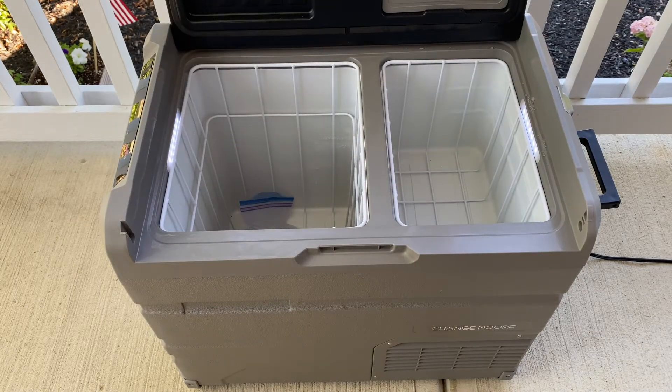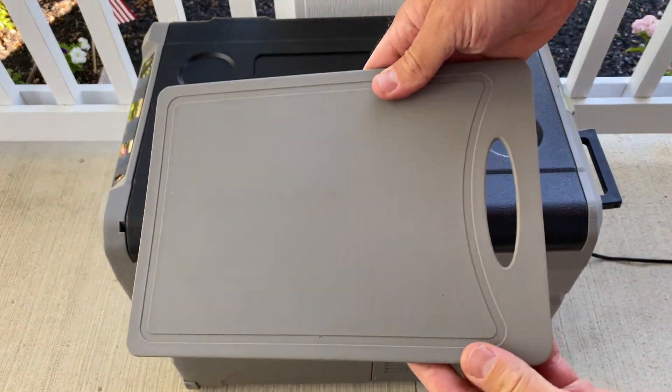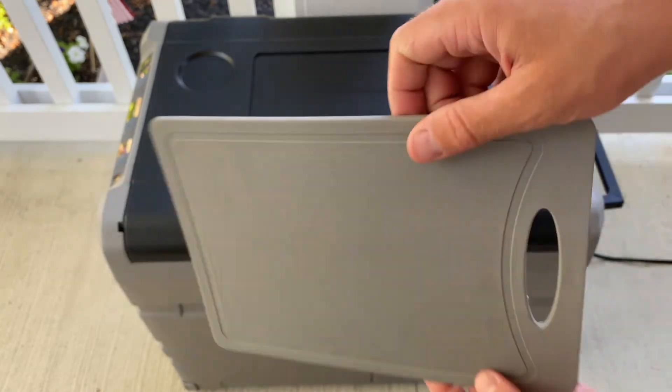Then I can decide what to do next — maybe start the big generator or go another route. A thousand-foot view approach. And here's a sneak peek of the 12-volt fridge I've been looking at; I'll be putting out a video on that next week.